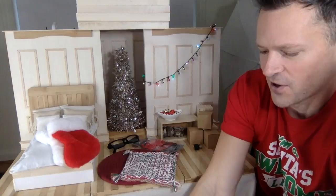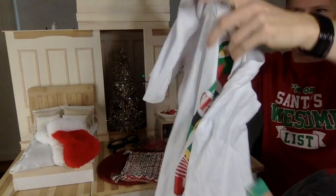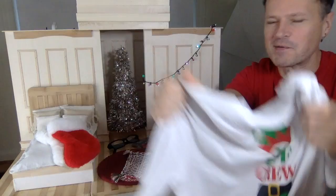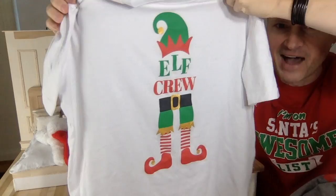I'll start with this t-shirt. I got this t-shirt at the Dollarama. It says 'I'm on Santa's awesome list, obviously.' And then there's this one — 'Elephant crew' — cute shirt. I'll be wearing these during my reviews, even though it's almost the middle of the month and Christmas is really soon.